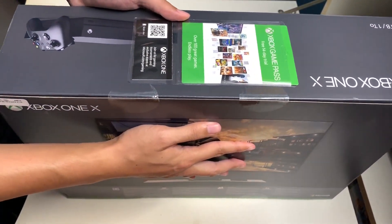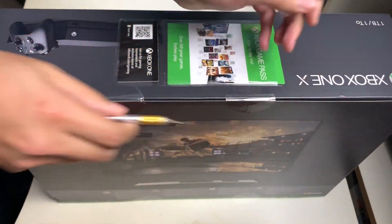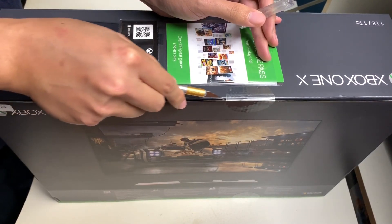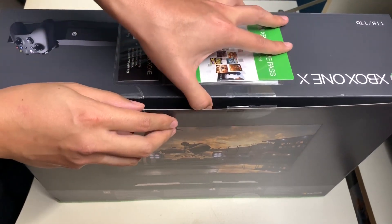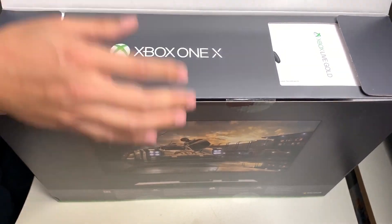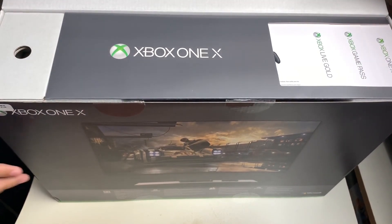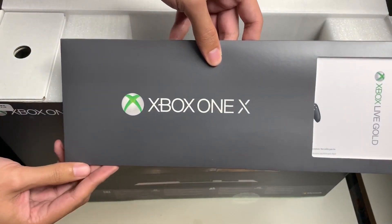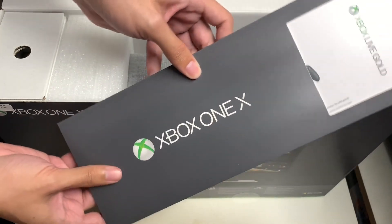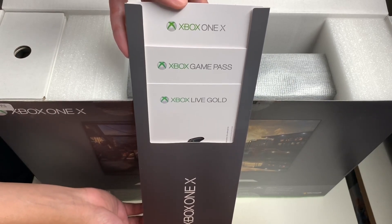Now let's finally unbox the Xbox One X. I have my X-Acto knife ready — all we have to do is remove the cover, make an incision through the two seals, and open the box. Once you open it up, we're greeted with a well put-together pamphlet for the Xbox One X in a pretty cool design envelope.